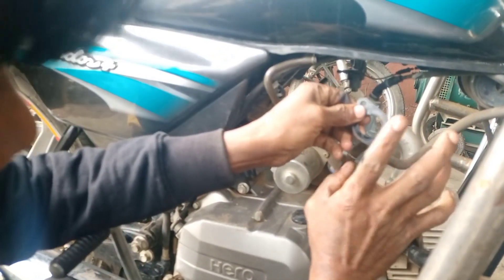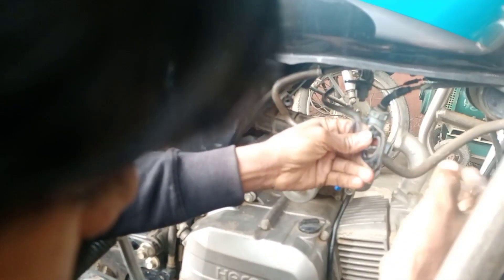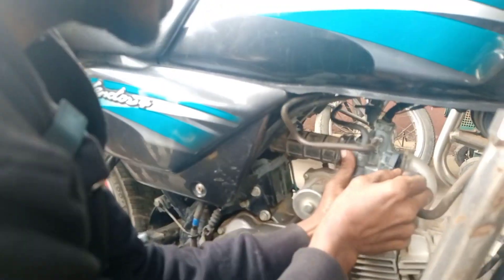If we put the fluncher rubber, it has 'T' written here. Why will this T go up? We don't have to keep this T up — the rubber side will stay up. We have to put it in this way.